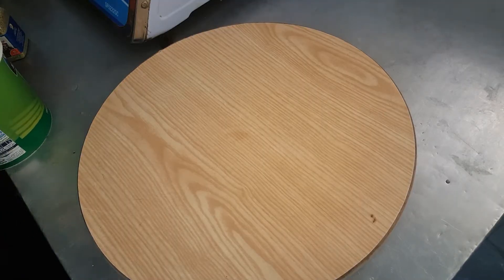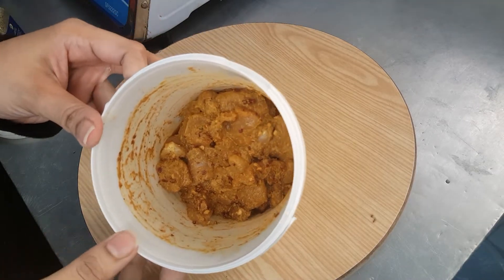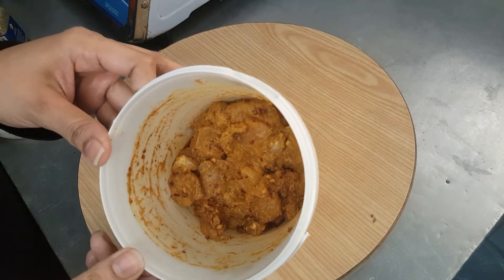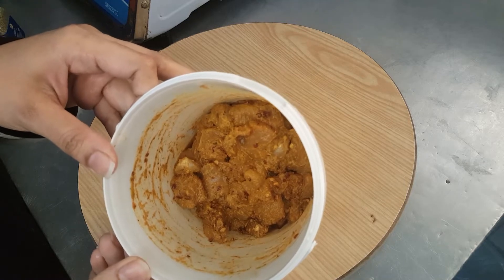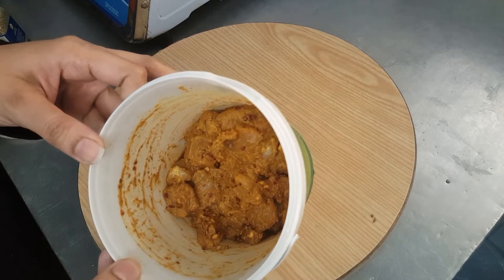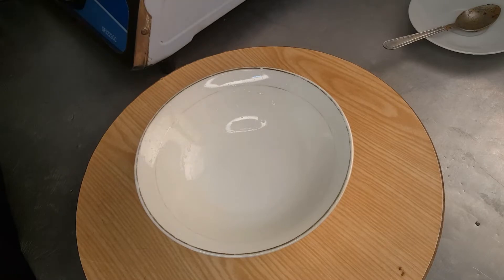I'll show you how to make pizza. I had marinated this chicken overnight. To know the marination ingredients, please check my description box — I have given them there in detail. Now I'll fry this in the pan. To make pizza sauce, you need half a cup of ketchup and one-fourth teaspoon salt.